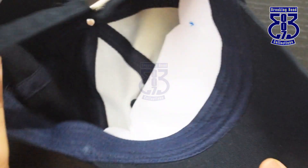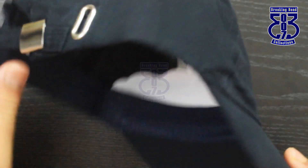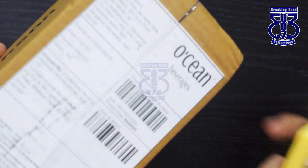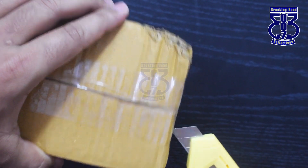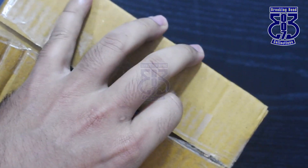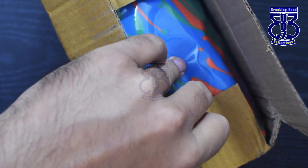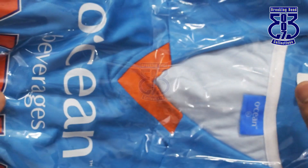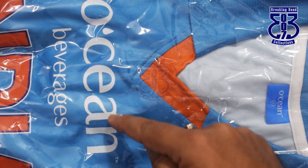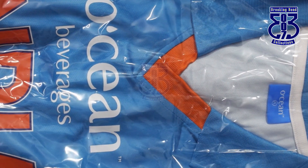The second item is the jersey — again the same Ocean Beverages small package. Let me open this for you. It's the same Team India color. On the front it has 'Ocean Beverages India' written.